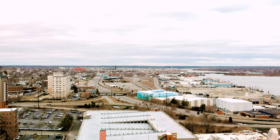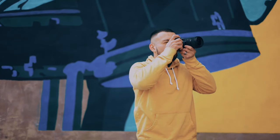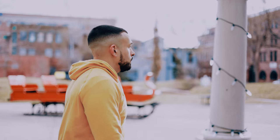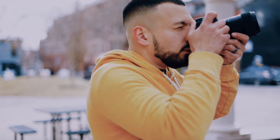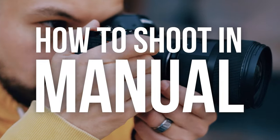So you just got your first camera and you're thinking, now what? When it comes to photography, there's so much to learn. Like anything in life, you've got to start with the basics. For photographers, that is taking full control of your camera. Today, I'm going to teach you how to shoot in manual.